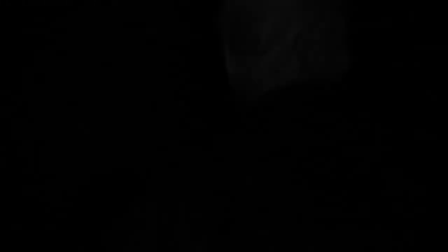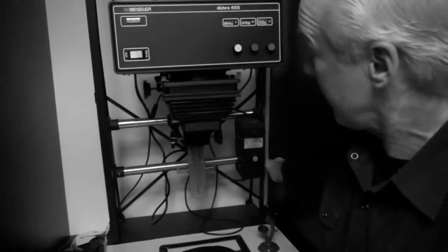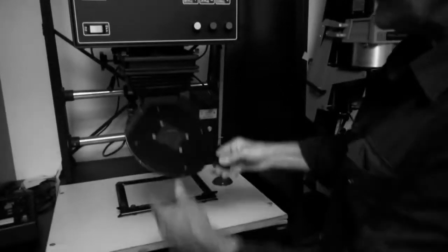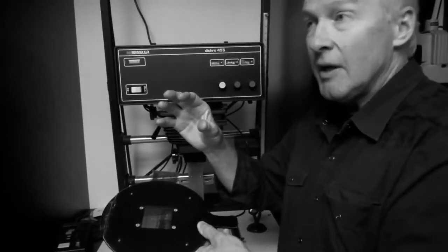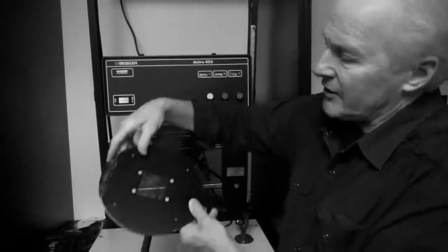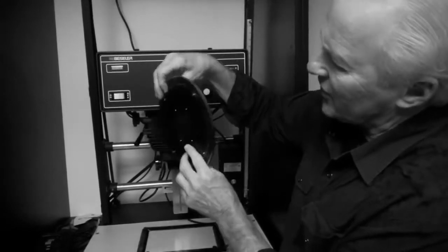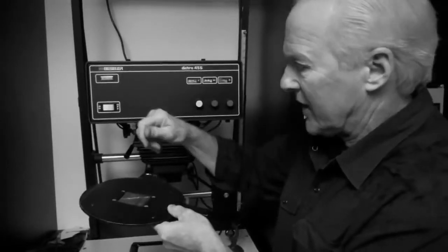This is the type of enlarger that I have in my house. I like it because it has a little motor — it makes it go up and go down. Now I'm going to take my negative that's already in the negative carrier. There are two sides of your film: one is shiny, and that should always go up. The other is the dull side, and that's the emulsion side — that goes down. So shiny side up, dull side down.